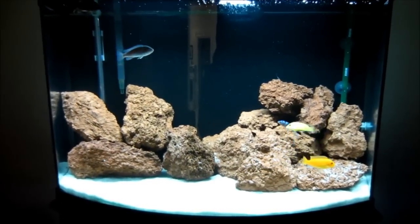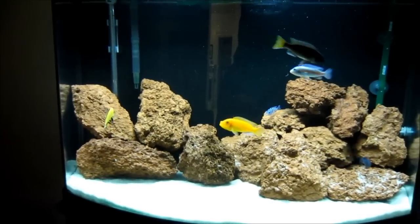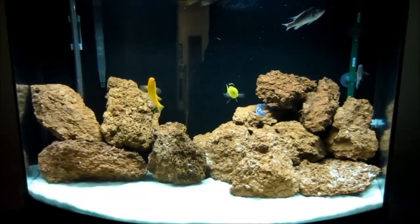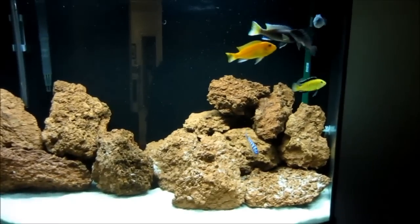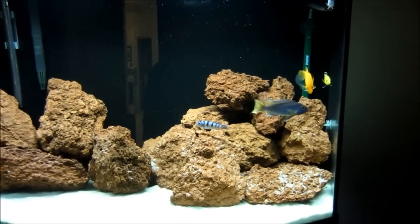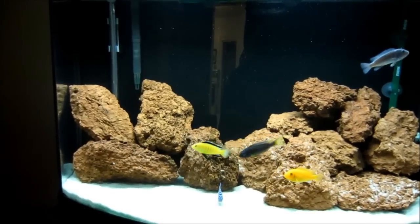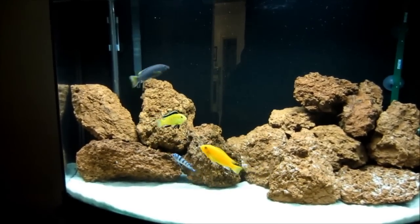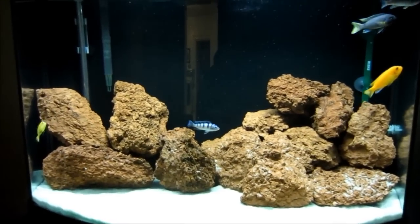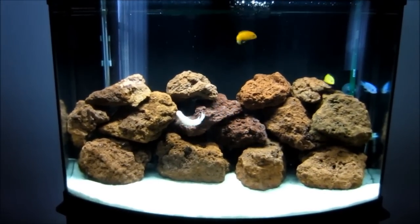I'm back to show you the new setup — I really like it, it looks way better than before. I picked up a bunch of lava rock and got the aquascape going. Today I also went down to Kitchener and checked out a fish store with a buddy of mine and picked up a couple of new fish. I'm going to get them acclimated and release them shortly, so I'll come back with another video to show you what those guys look like.